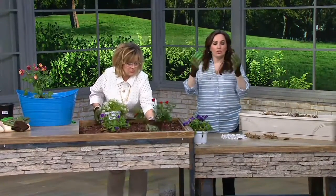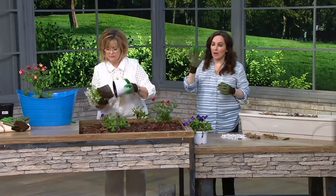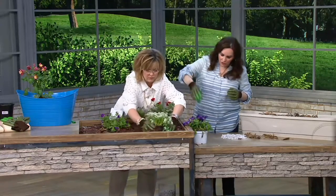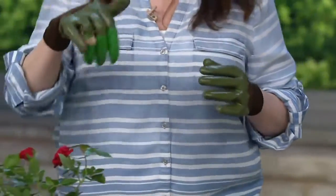Everything is right at your fingertips — literally. For the plunging motion with your claws, you simply put your hand together, cup it, and dig down. You plunge into your soil and it's that easy. I would much rather use my hands than have to get a tool.